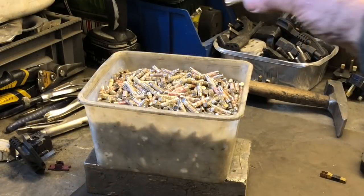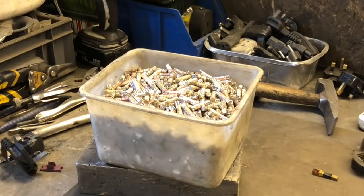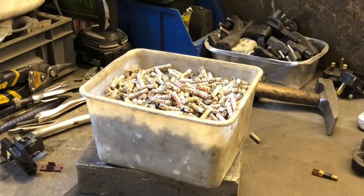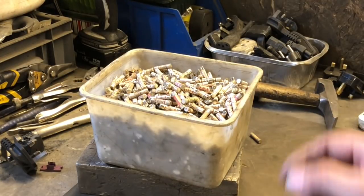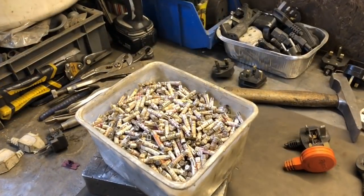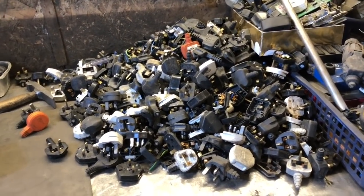Now I don't profess to be an expert at taking plugs apart - I'll only admit to having taken lots of plugs apart. And yes, I've kept every fuse that I've taken out. Don't know why, maybe they'll come in handy someday. And unfortunately I've got a lot more to take apart.